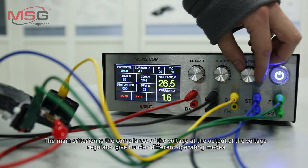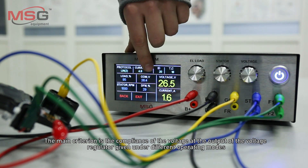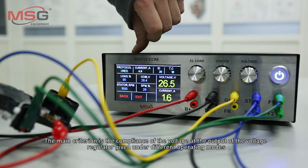The main criterion is the compliance of the voltage and the output of the voltage regulator given under different operating modes.